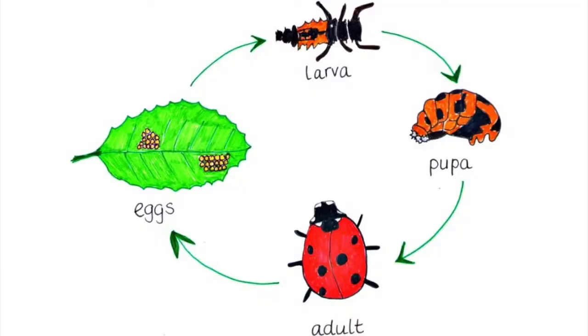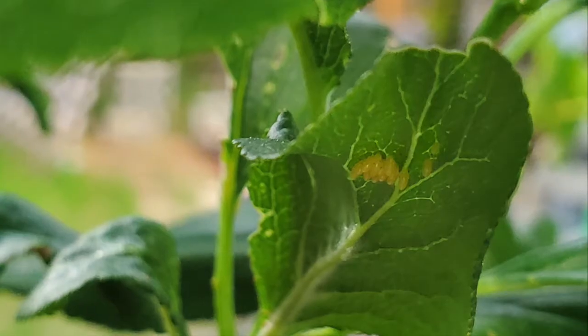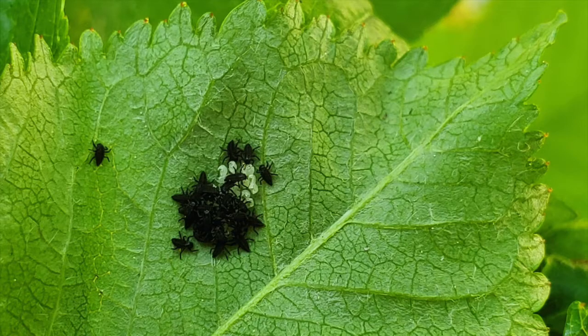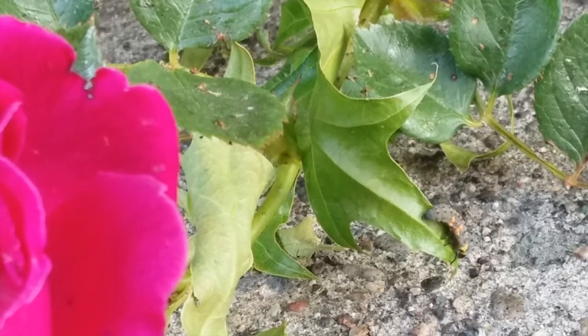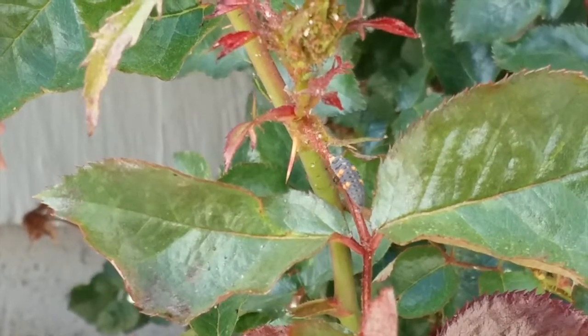Let's take a look at their life cycle. Ladybugs will lay their yellow eggs in a group or a cluster. Often you can find the clusters on the undersides of leaves and near colonies of aphids or other prey species. After a couple of days larvae will hatch. Larvae can look really different, but in our case they are long and black with orange and yellow spots.